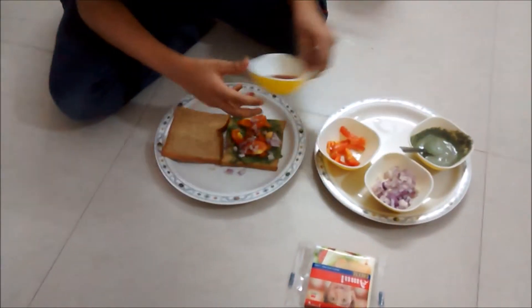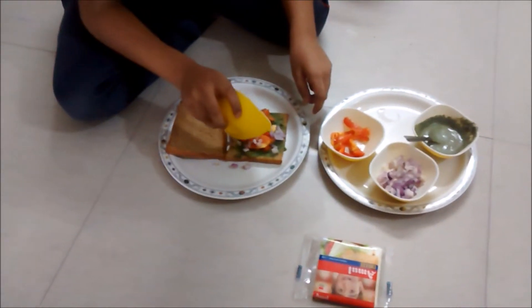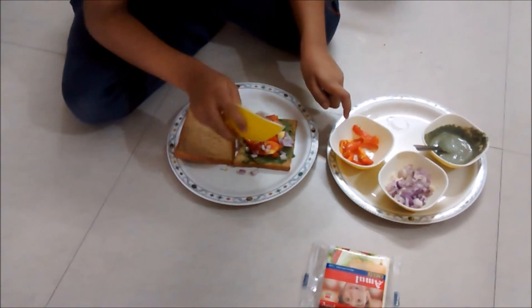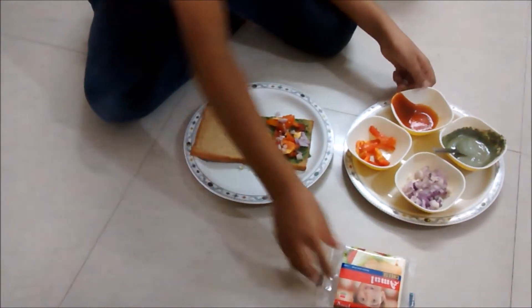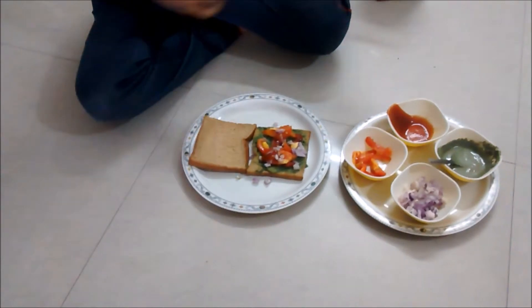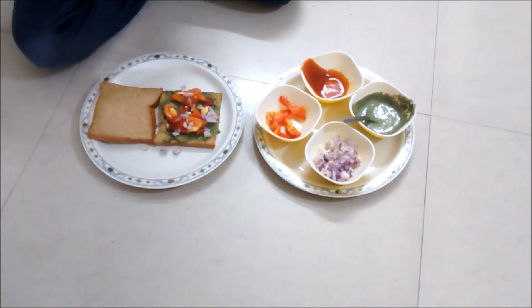Now I'm going to apply some sauce. Then I'm taking some cheese. Now I'm going to spread some cheese on it.